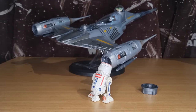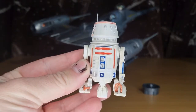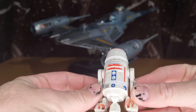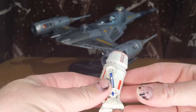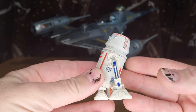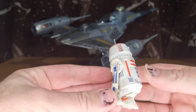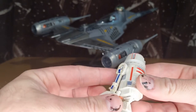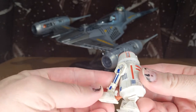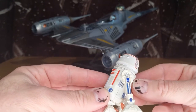All right, guys, now that I can finally do it. In terms of the figure, it's simply a repaint from the old Builder Droid molds, which is probably a slight little bummer for the figure. It is an old mold. I think there's definitely better things they could have done with R5, given that he had quite a big part to play towards the end of season three.